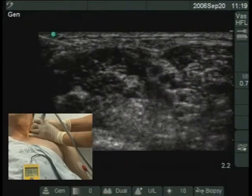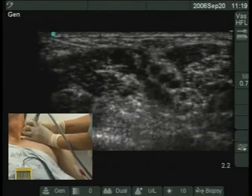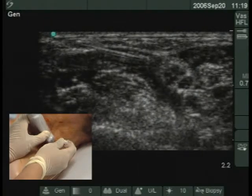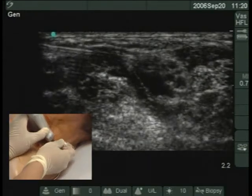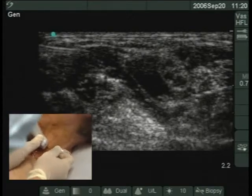On contacting the most superficial neural structure, one can see deltoid and/or biceps muscle contractions. The nerve stimulator is stopped and one can see the needle-nerve interaction as the needle tip is moved slightly back and forth. At this point, one milliliter of local anesthetic is injected; this should cause no pain and there should be no resistance to injection.